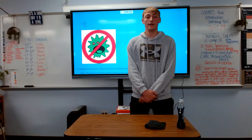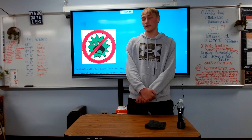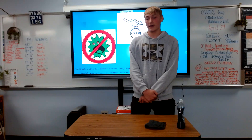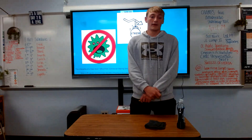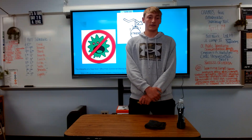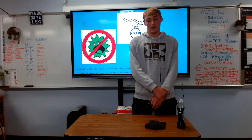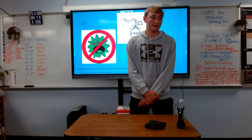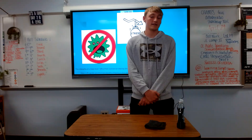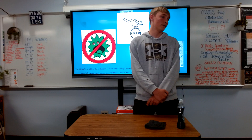Less germs is a great benefit because it will decrease the chance of people getting sick. Another benefit is that it would decrease anxiety and stress. According to Office Price, things that are cluttered in a small spot will lead to more anxiety and stress. So wiping down a table means you're also taking the time to clear and organize objects. Along with less germs and less anxiety, any kind of cleaning increases productivity and gives you a better feeling about yourself.